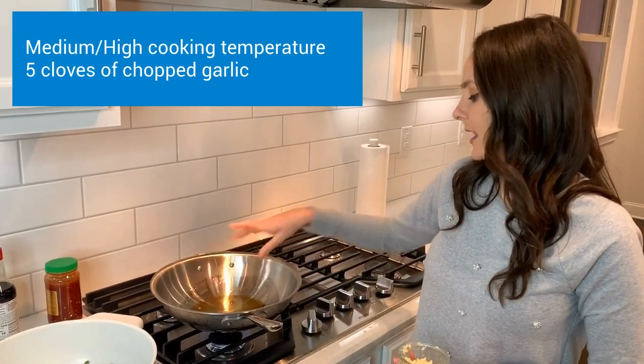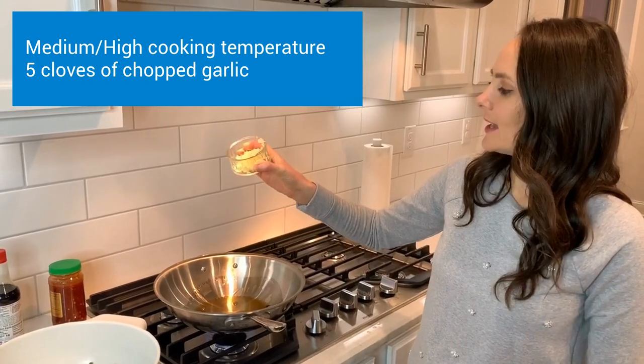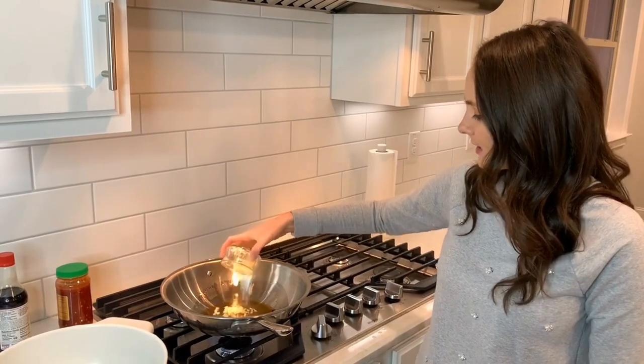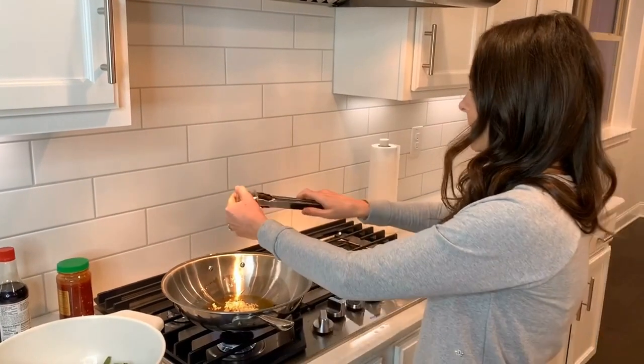I have my sesame oil heating up on about a medium to high temperature. I'm going to go ahead and add in some garlic — it's about four to five cloves of garlic — and I'm just going to let that simmer for a few minutes.